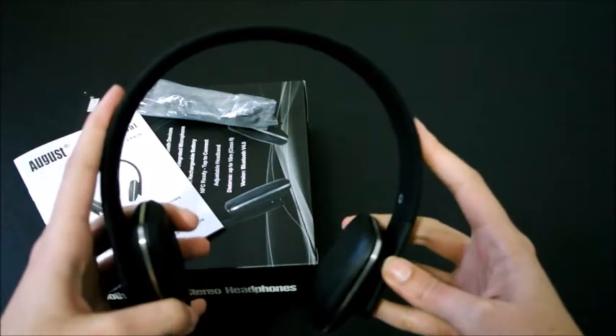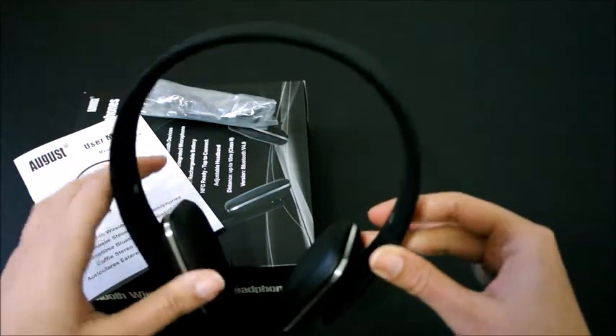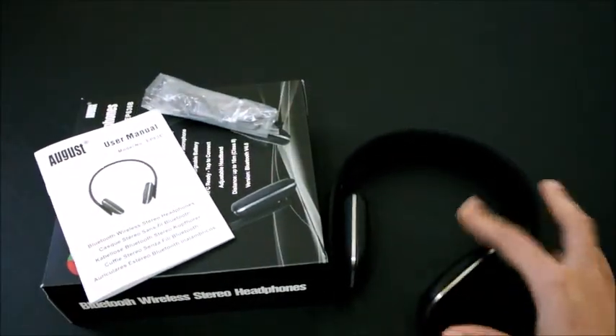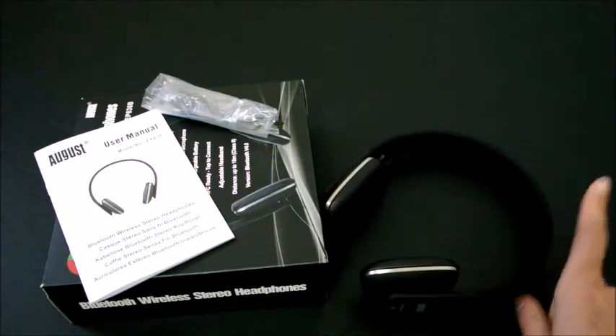It's got Bluetooth version 4.0 so it connects very quickly to your phones. It is compatible with iPhones, iPads, laptops, tablets, and any smartphones. I'm totally loving this product — it's really nice and very sleek.